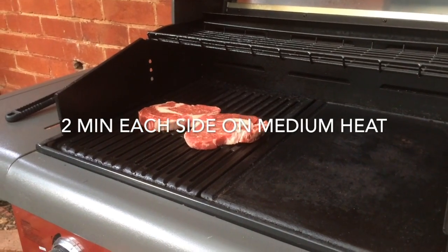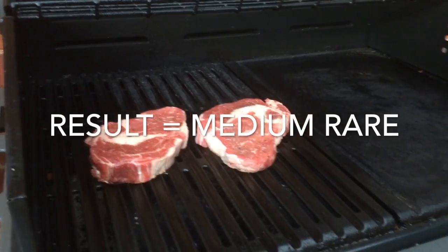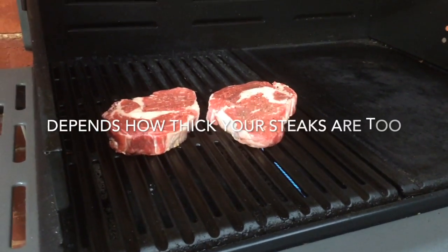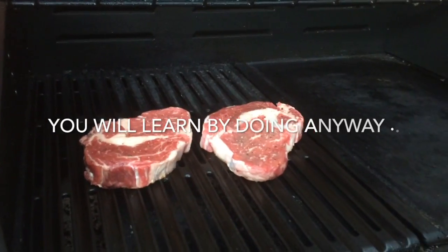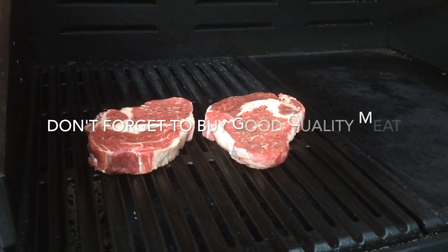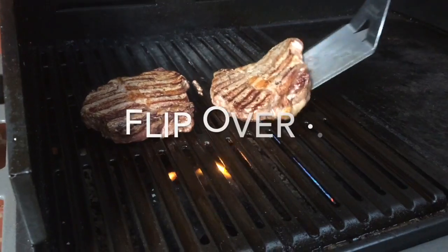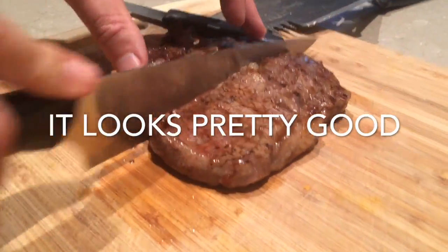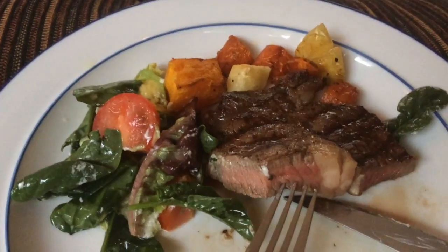We cook on the barbie. The barbie is hot. At least a minute. Drizzle olive oil. Flip over. This is the result — looks pretty good. Yum.